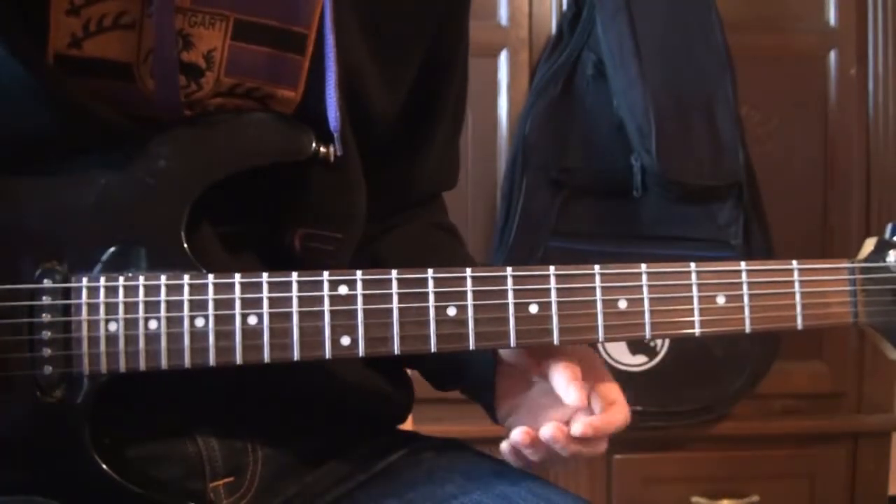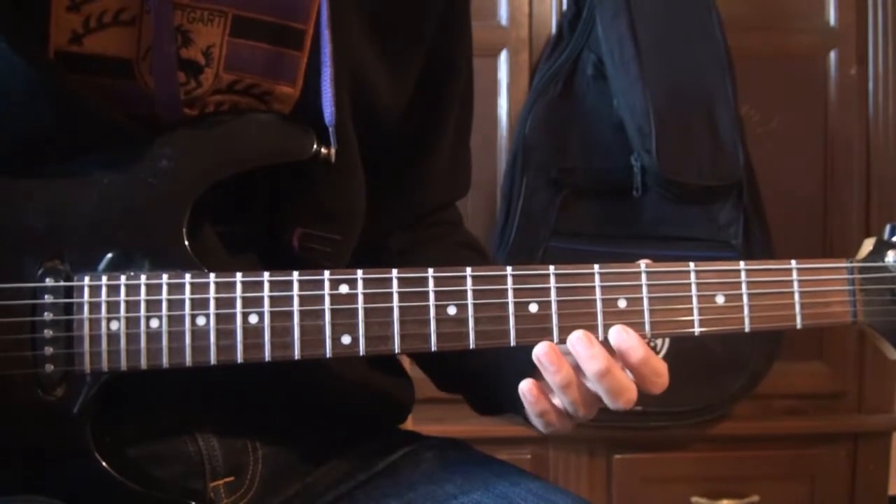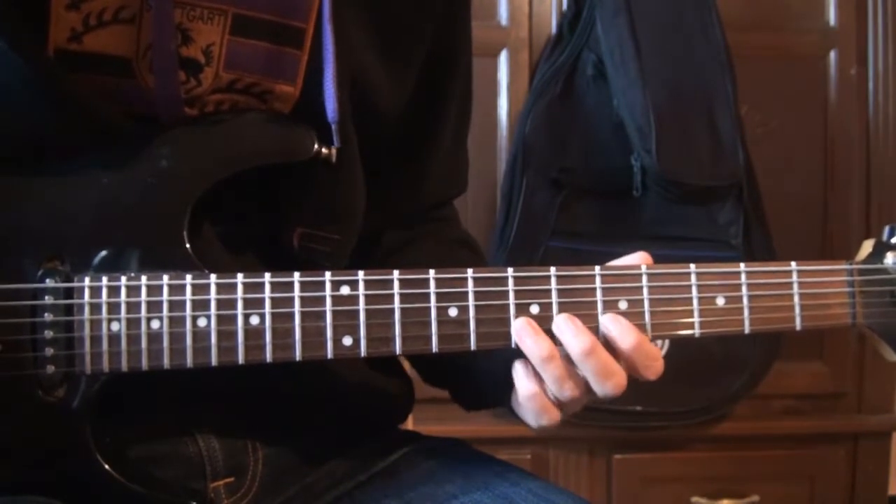Pour le solo, il n'y a que quatre notes qui se répètent : le La, le Si, le Mi et le Fa dièse.